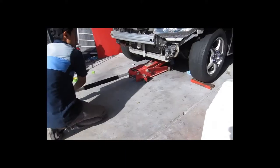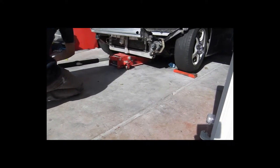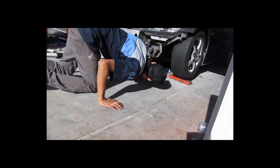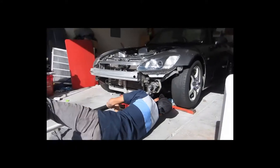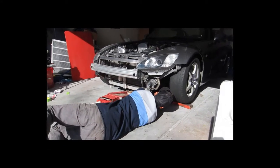I'm driving out of the garage. Got to finesse that out. Yeah, not bad.